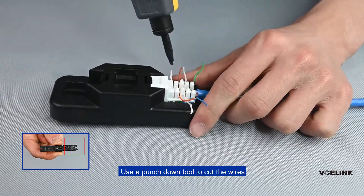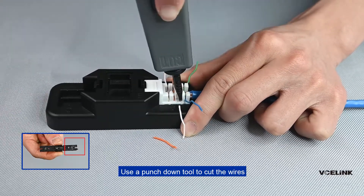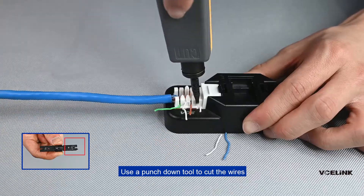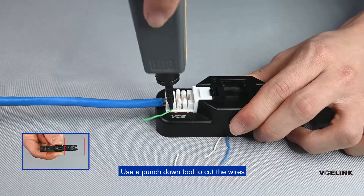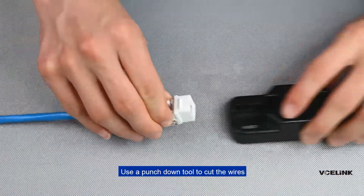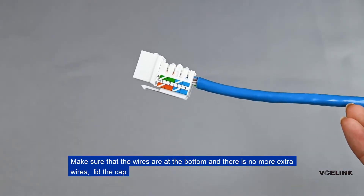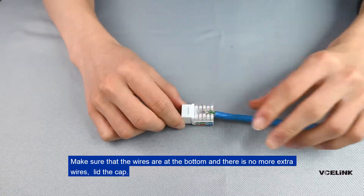Use the punch down tool to cut the wires. Make sure that the wires are at the bottom and there are no extra wires. Then close the cap.